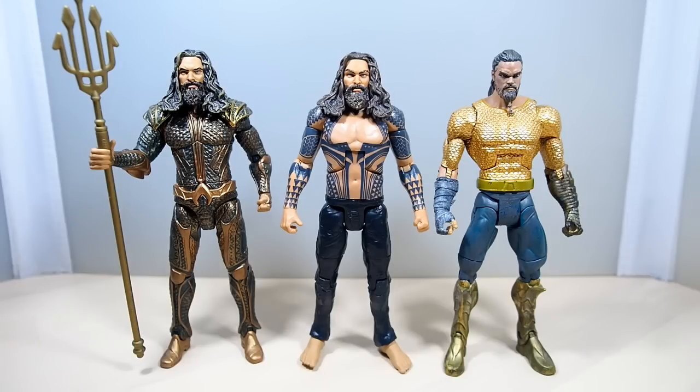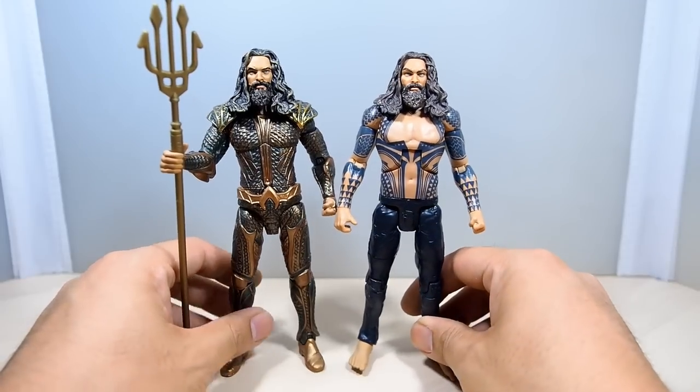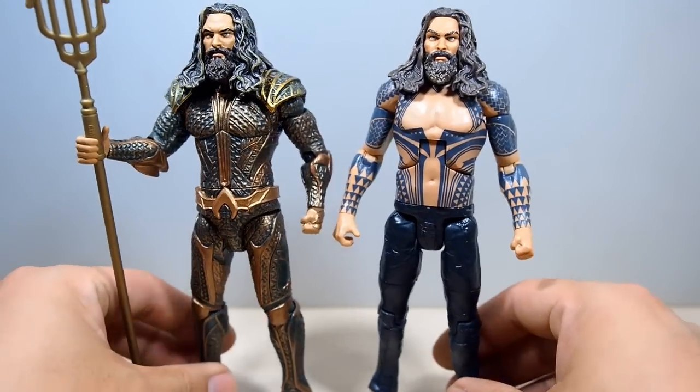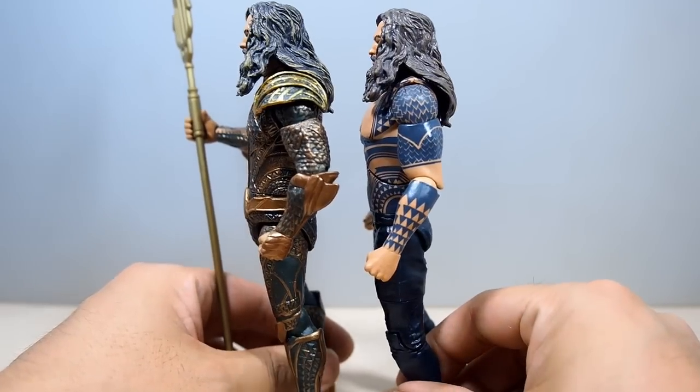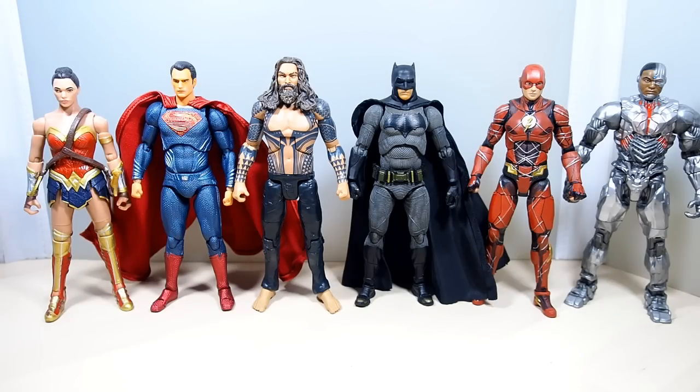Size comparison: here he is with the Justice League Aquaman, which I like a lot. There's also my custom Aquaman using a standard DC Universe base. Taking a look at the two movie figures side by side — one with armor, one without — it's pretty comparable. He's a little bit shorter but he has no shoes on so that makes up for it. Here are some of the other Justice Leaguers from different companies and he looks pretty good next to them. I'm not going to compare him with the other Superman or Batman figures because those are trash to me.